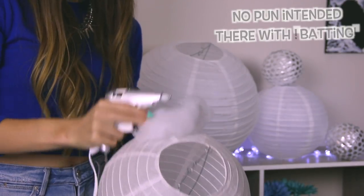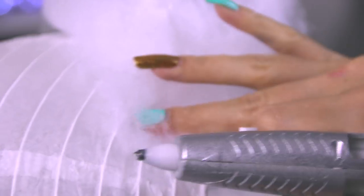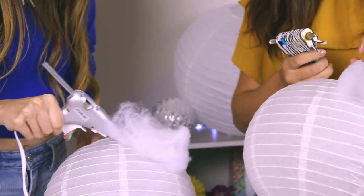You don't have to go crazy with the amount of glue you use — a little bit goes a long way. But definitely make sure it is securing the cotton. That is one of the best tips I can give you.